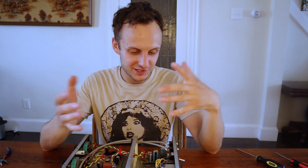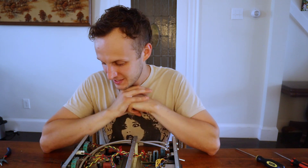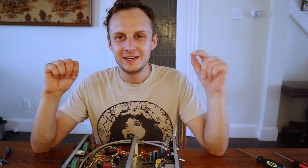I hope that's helpful. Let me know if you have any questions or if anything wasn't clear. Thank you so much for watching.